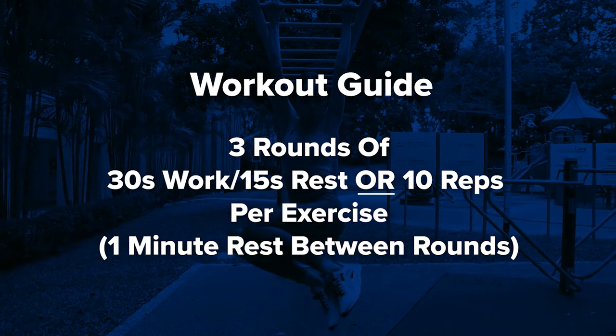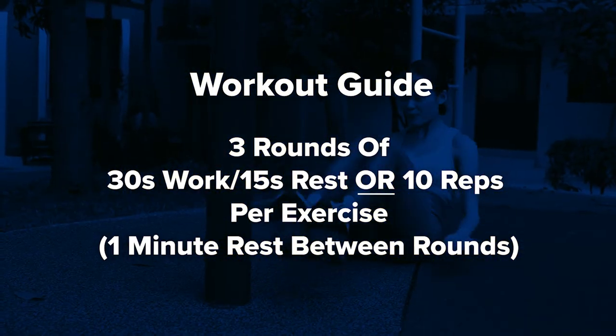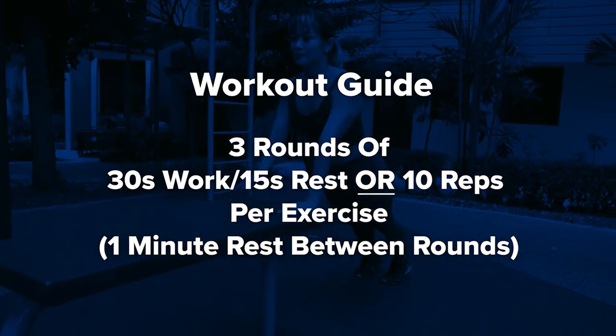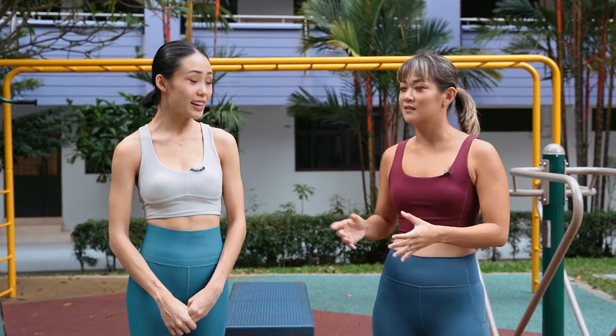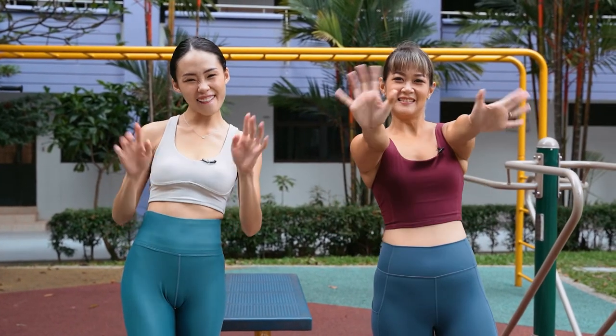So those are the 10 exercises and you can do them interval style with 30 seconds work and 15 seconds break. Or you can do it set and rep style — 10 reps per exercise and then do 3 rounds of everything. It's amazing how you can work out the entire body in such a small space. That's right, and there are no excuses especially if this is just around your neighborhood. So be good and come and try these exercises. Bye bye!